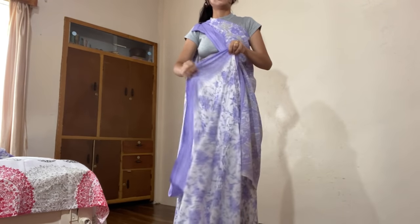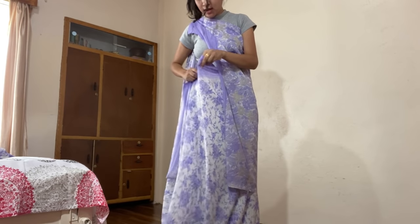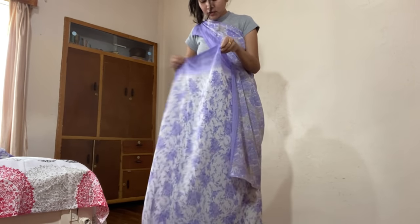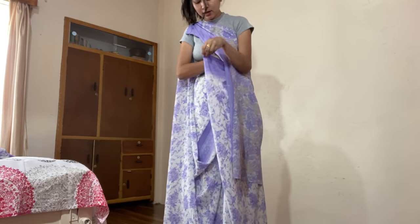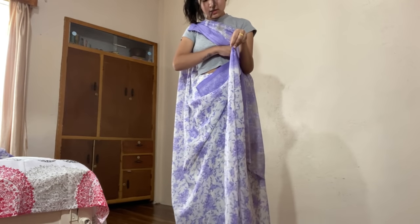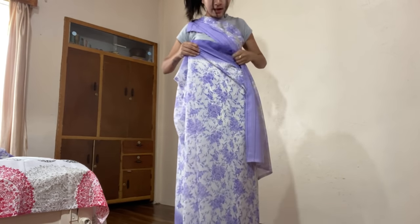Now the most difficult part — making the pleats. What we're going to do is take this part from where we stopped tucking in, measure where the pleats are going to end, and then form the pleats. Take this, put it inside, see where you want the pleats to be, put it inside, and then go for another pleat. I use my elbow to hold this part, then go for another pleat like this, measuring the same length, holding it there with the help of my elbow. And voilà — that's your pleats!